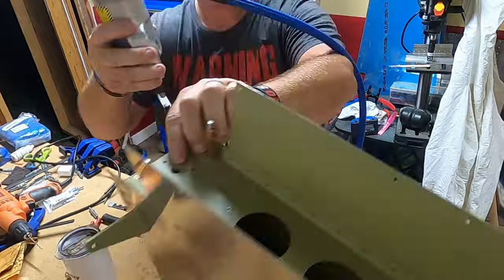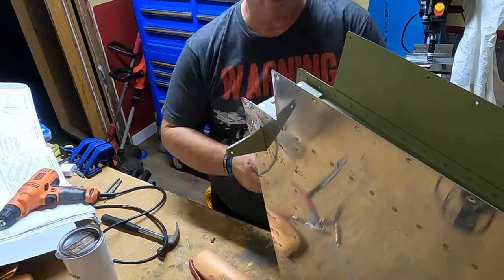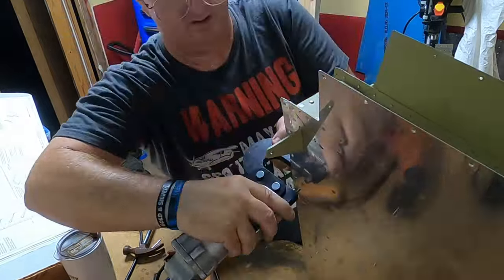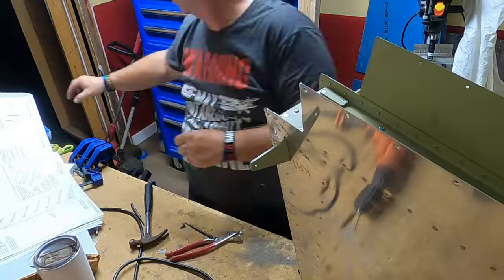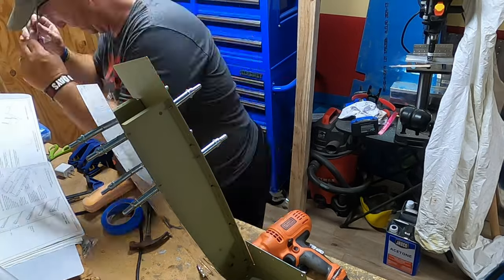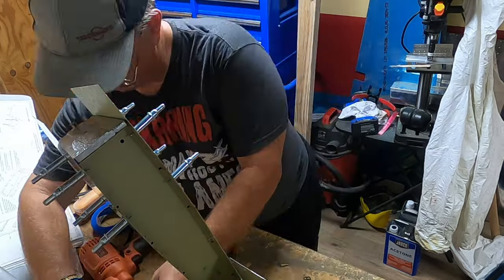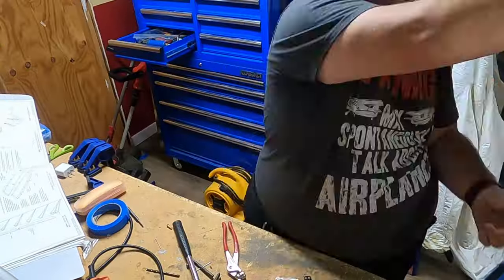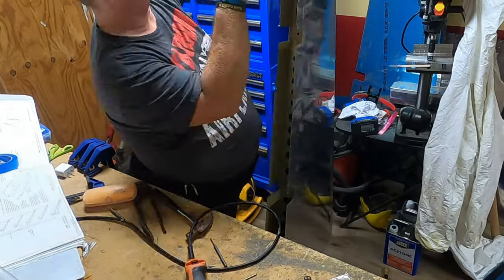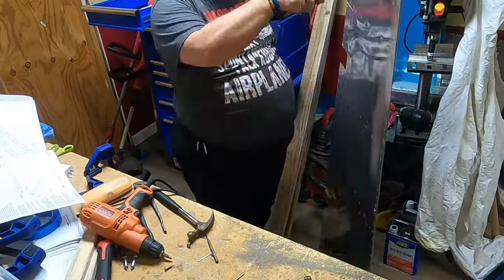Thankfully I called, because then I saw that I was in the wrong holes. I'm just putting them right where they should be. The problem I was having was that the rivets weren't going in and they weren't fitting - there wasn't enough rivet to squeeze. I was using the correct size rivet the plans called for, but after I got them over the right holes, there was magically enough room and enough rivet to squeeze. Vans said the top two rivets are supposed to be pull rivets. It was kind of one of those V8 commercial moments - you know, I could have had a V8.